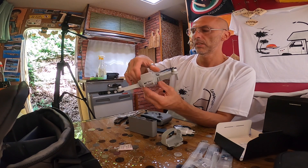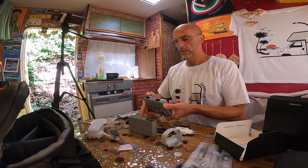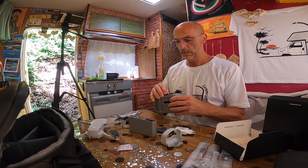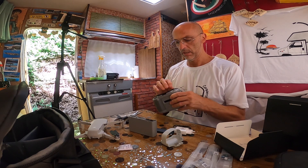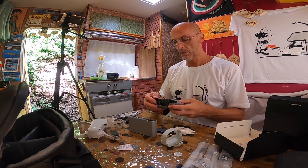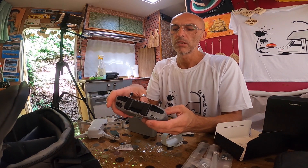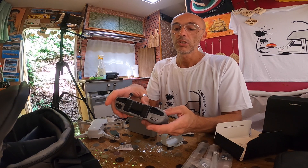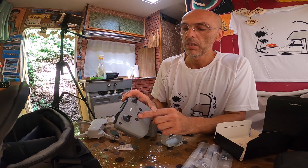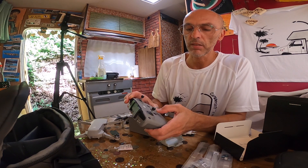Vediamo come si monta la batteria — questo si carica da sé. Per fare le foto si può usare la modalità normale. Ci sono tre modalità: cine, normale e sport. La modalità sport è sensibilissima e scatta come chissà che cosa.